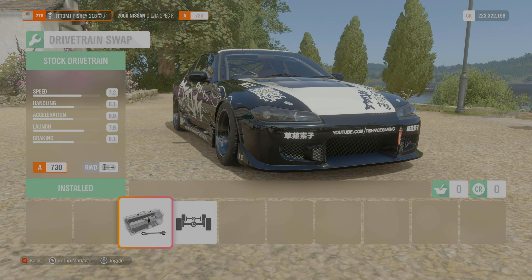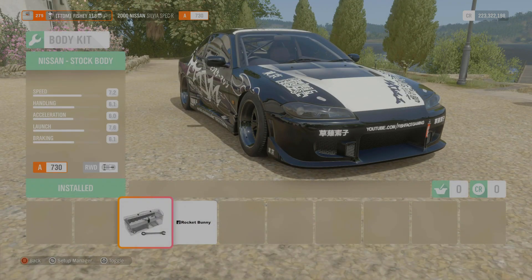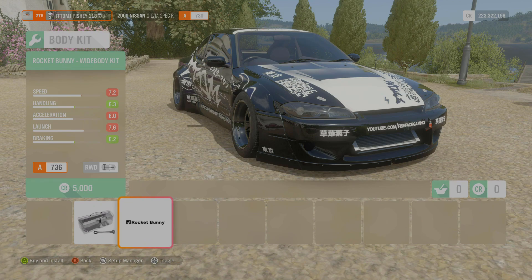Moving on to drivetrains - we've got a stock drivetrain in this thing. Obviously we're going to keep with the rear-wheel drive; we ain't going with no all-wheel drive here on the channel. Always in that rear-wheel drive.